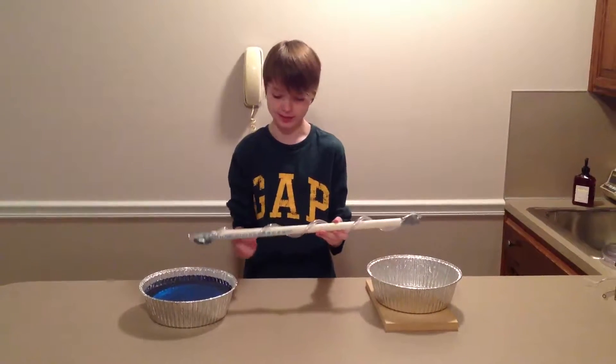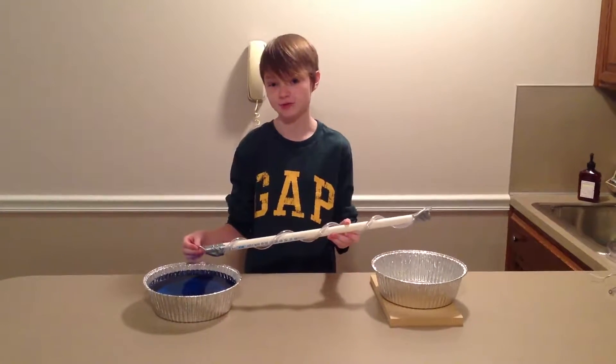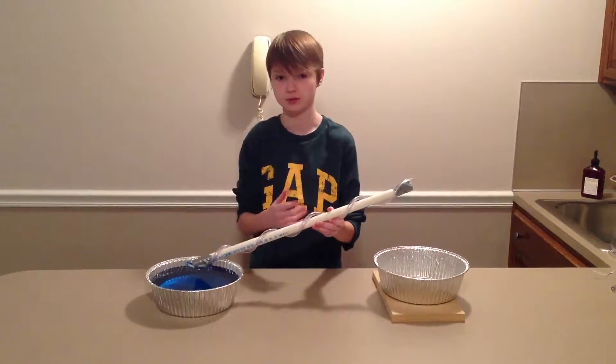Hi, my name is Luke and this is my Archimedes screw. Archimedes is designed to help us in everyday life, such as lifting things like this water into higher areas with ease or just to lift things up tubes.